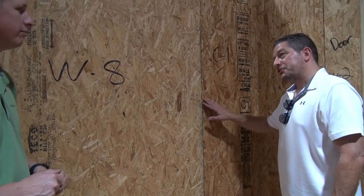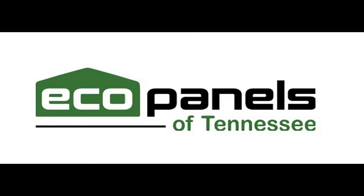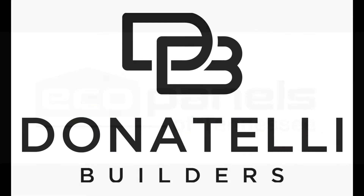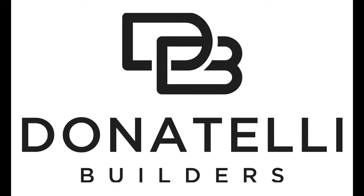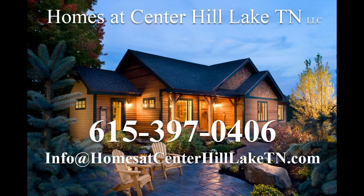I might recommend you change the phrase from 'cheater panel' to 'positive engineering.' We've reached the end of segment number two on how they do the assembly on the panels. We want to thank Josh Beasley of Eco Panels and Chris Donatelli of Donatelli Builders in Chicago. Segment number three is going to be about installing the electrical infrastructure into these panels prior to the panels being built — we'll move on to that next, and you'll get to see how it's done. Thank you.